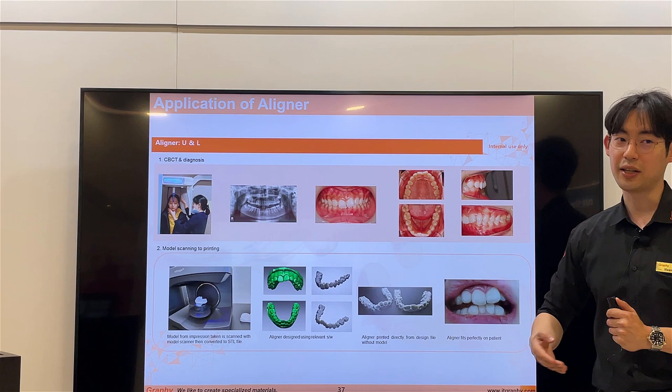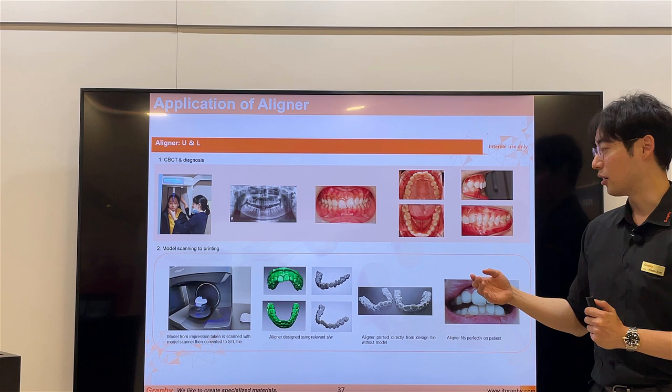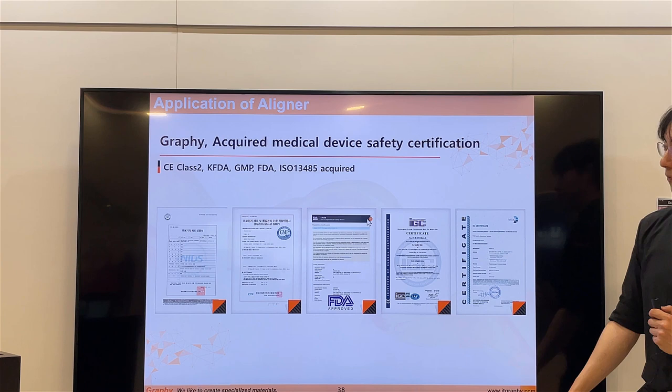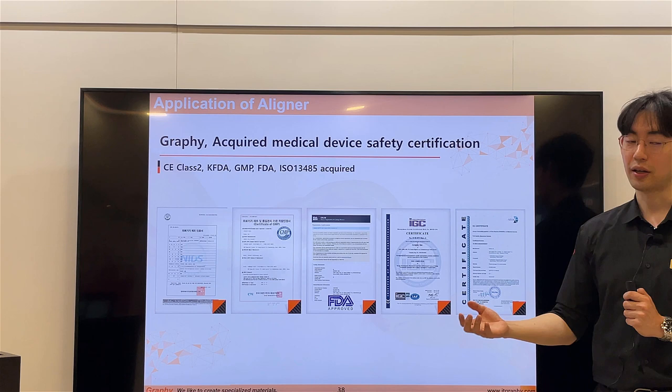This is our first case — when we were developing the TC85 material. Our CEO Unsef Shim's daughter was the first case of our aligner. In just 12 weeks, the change was very dramatic — her teeth moved significantly. Graphi has received CE Class II and KFDA approval. US FDA approval is being processed and will be approved soon.